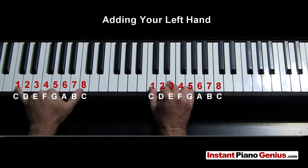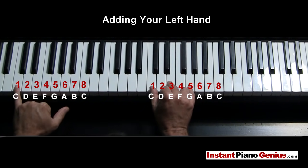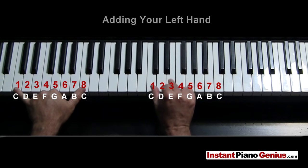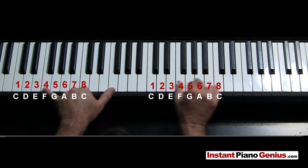This is called an octave, by the way. Any note that's the same but eight notes apart is called an octave. So I can play a C like this with my left hand, or a C like this, or if you can reach you can play both at once, which is what I do normally — play an octave C and C. So whatever chord you're playing with your right hand, your left hand is just going to play the same note that your thumb is playing.